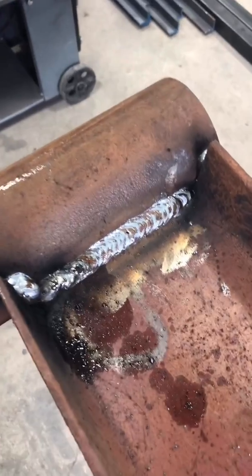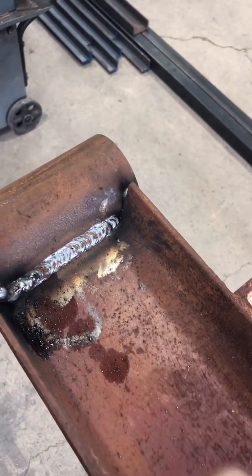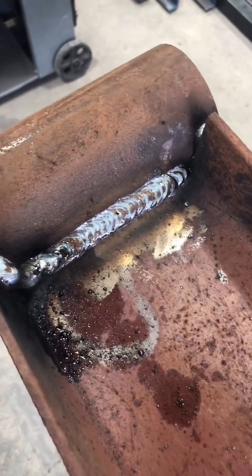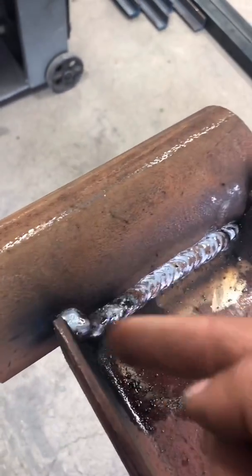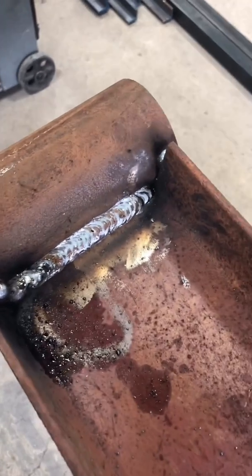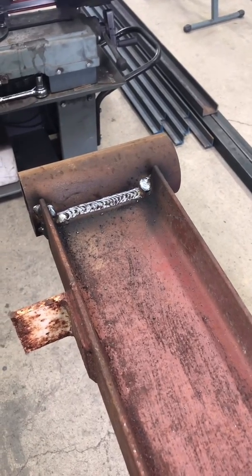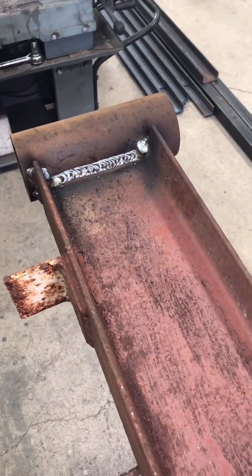We've got one side welded up. I did a little bit of weaving just to make the weld a little bit bigger, and cranked up the machine to get some nice penetration. Now we're going to put a weld on the other side, so I'm turning the beam sideways. We've got the other side welded now, and just have to reinforce it.